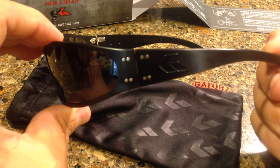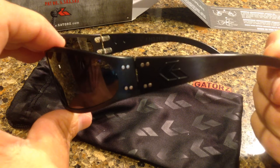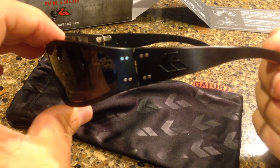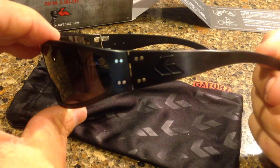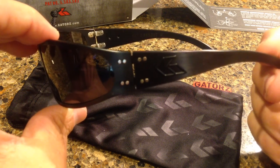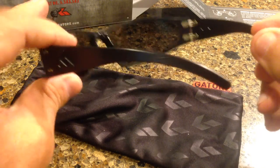They are a sponsor of the CrossFit Games. And also, a lot of SEAL Team guys, a lot of Special Forces guys like these and wear these. I was just at an event last weekend, and two of the guys there — former NFL players, coaches on SEAL Fit staff — both had these glasses. They really like them. Got good in-field reviews on these.